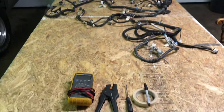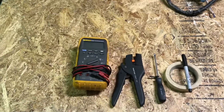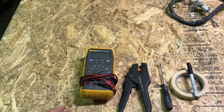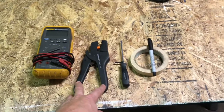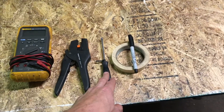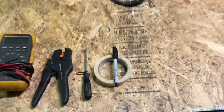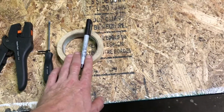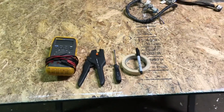Some of the tools I'll be using for this: my multimeter — if you do anything electrical related, a multimeter is definitely a great tool to have in your arsenal. A good set of wire strippers, a small flathead screwdriver or pick tool because we're going to be picking the ends of electrical connectors open. And a sharpie and rolling masking tape for labeling all the wires. That's pretty much all we're going to need.